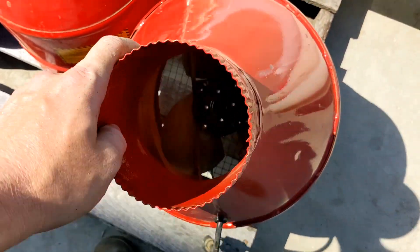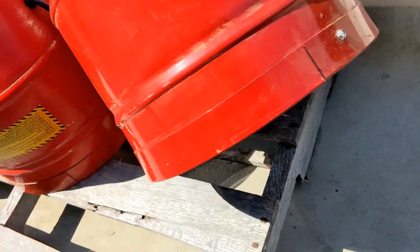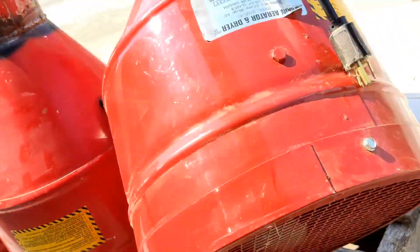This one here is in like new condition. It's a 2020 year model, seen very little use. It's nice and bright.